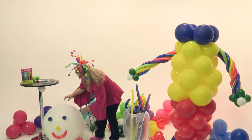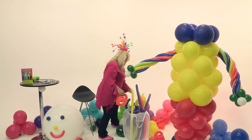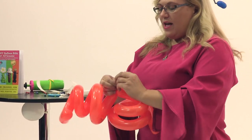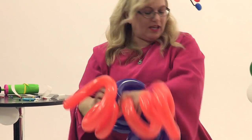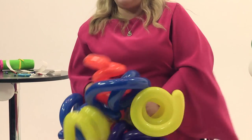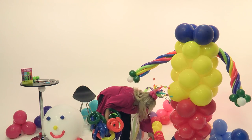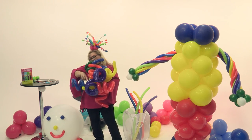Now we're going to make his hair. We have these curly Q balloons — we're going to take 12 curly Qs and tie them together, then twist them all together, with two of each color essentially. I have other videos on how to make curly Qs on my channel if you want to look those up. Now, there's another way you can do this because it's clown hair — it doesn't have to be perfect curly Qs. I want to show you that other way in just a second after I twist this one in.